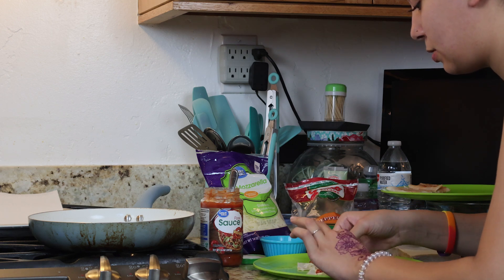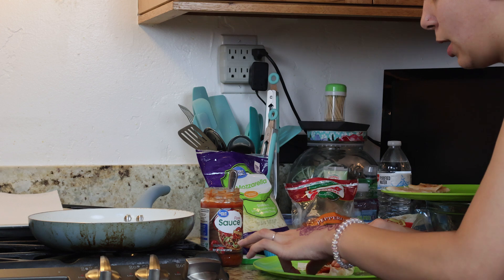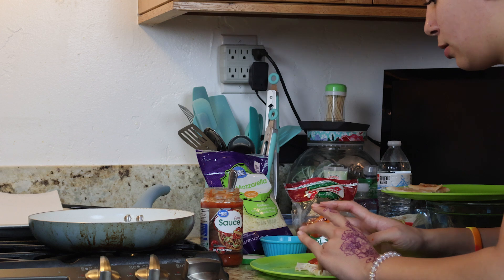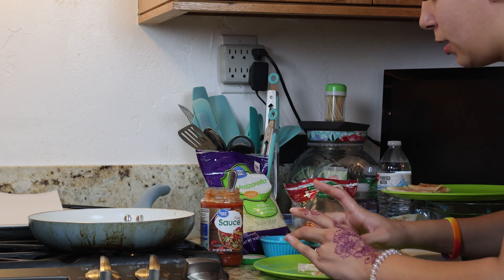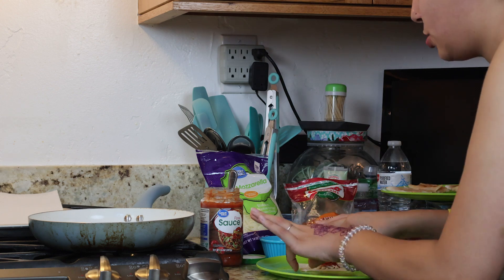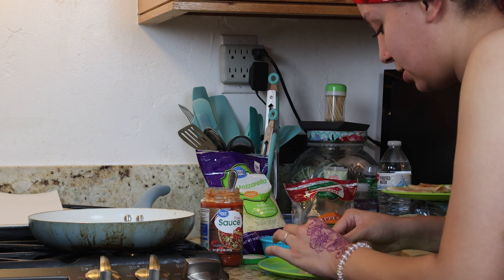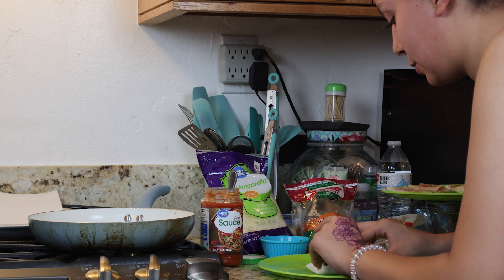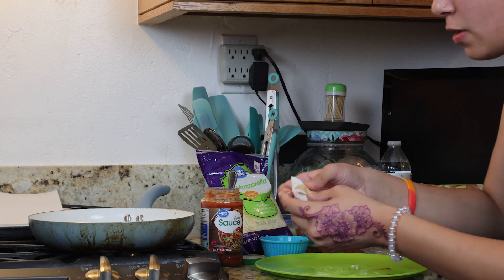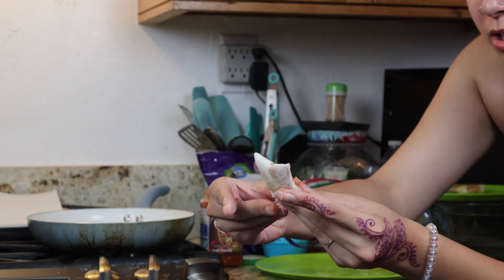They keep ripping when I try to fold over too far. Okay, I think that worked better — it definitely did work better. The pizza sauce is a little on the outside but we'll try it and make it work so that I can fry it. I'm actually excited for this and this is literally our dinner plans. This one actually came out wrapped fully — I'm just gonna press those corners down.